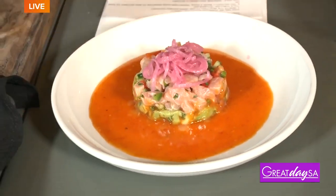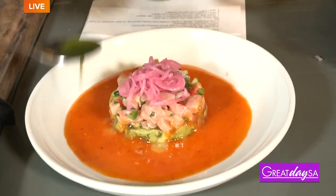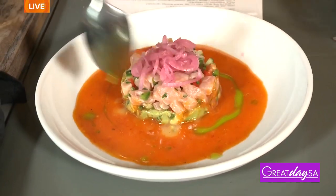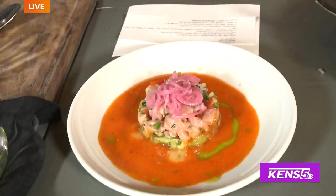Now for the big reveal — we're gonna take some of this chive oil and drizzle it around the top like this. That's how you do it, chef!